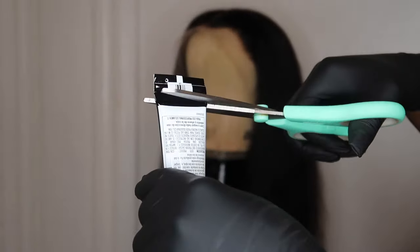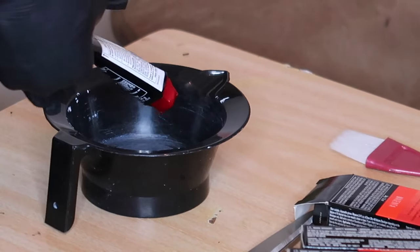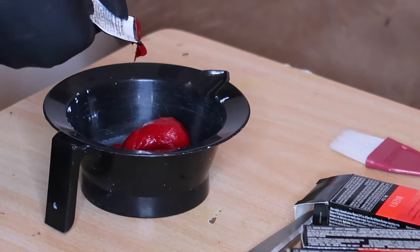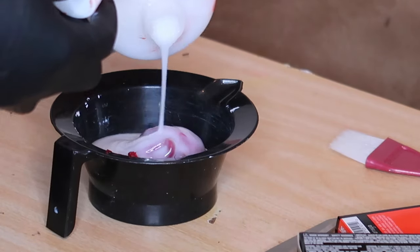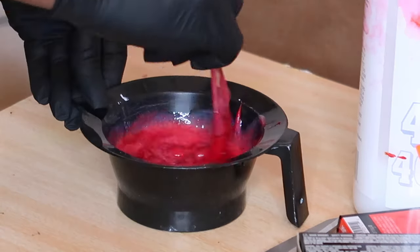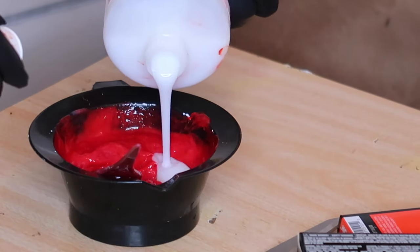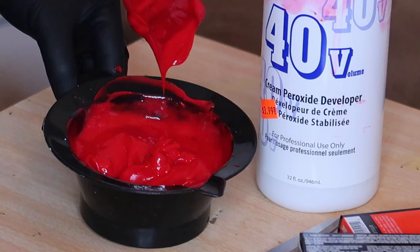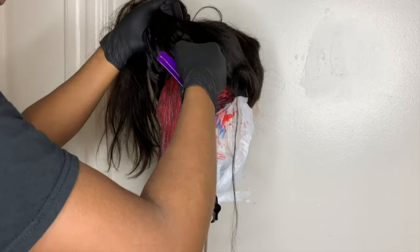I cut the tube open and squeeze the contents out into a mixing bowl. By doing so I'm ensuring that I'm getting all the product out of the tube, because I literally hate wasting product. I get every single drop of dye inside the tube. Then I mix the cream with 40 volume developer — at first I add a small amount so the dye mixes with the developer easier since the two textures are different, then I add more developer. The consistency should look not too thick or too runny.